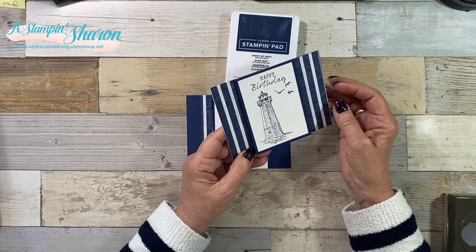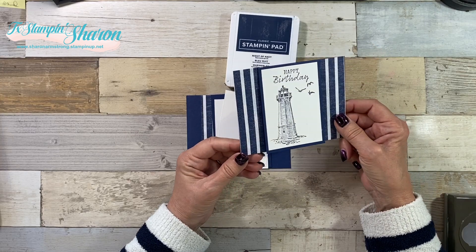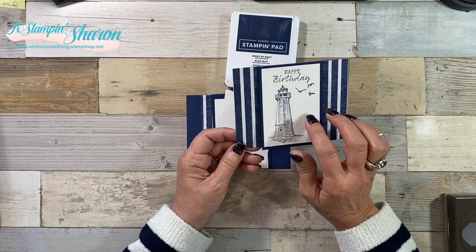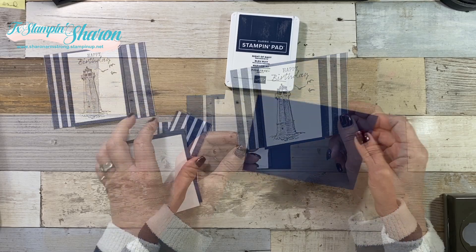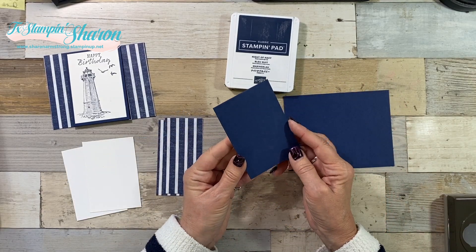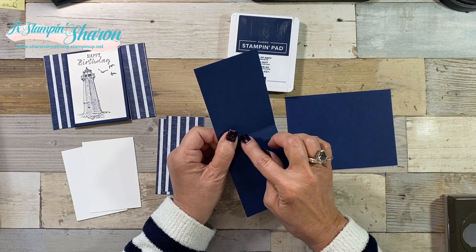The card that we're making today is a fun fold. I've never done this one. I invite you to stay tuned till the end because I play around with this in two other versions, and I hope that it inspires you. I have a piece of Night of Navy that is four and a quarter by five and a half. I have another piece of Night of Navy that is three inches by eight and a half, scored at four and a quarter.